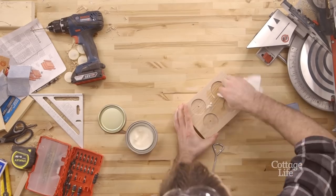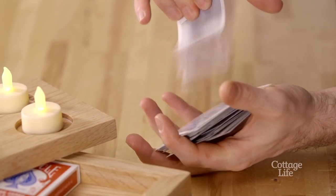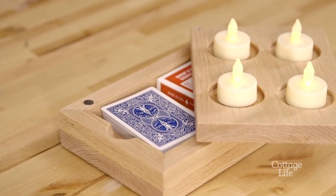Use a stain or a nice wax to finish the box and add some felt pads on the bottom. From Go Fish to Euchre, or my personal favorite, Crazy Eights, give your cards a nice little home at the end of the night.